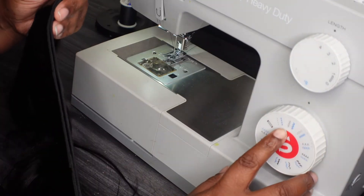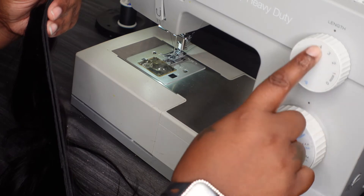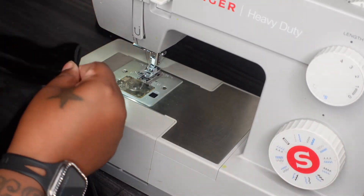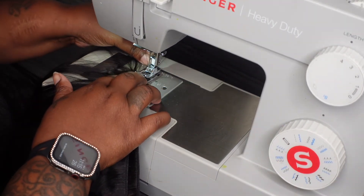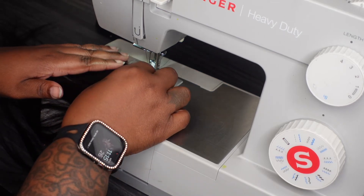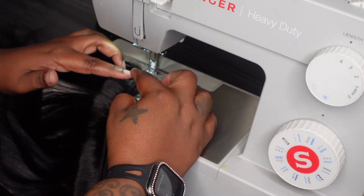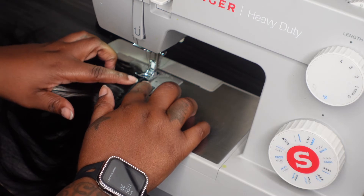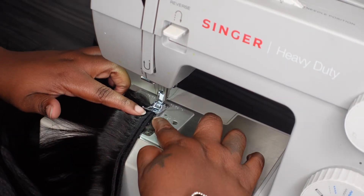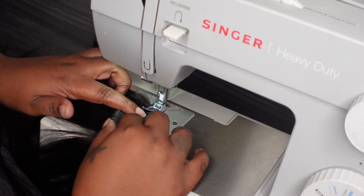We're going to go in — I have my machine on the zigzag pattern, number four zigzag. Smooth the hair out, make sure there's no hair in the way. I take my fingers and pinch the wefts together so they'll stay together as they go through the sewing process.